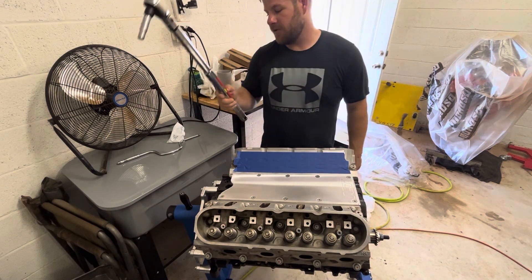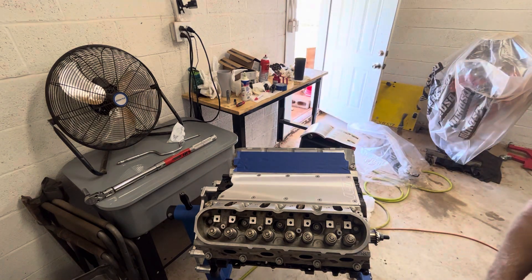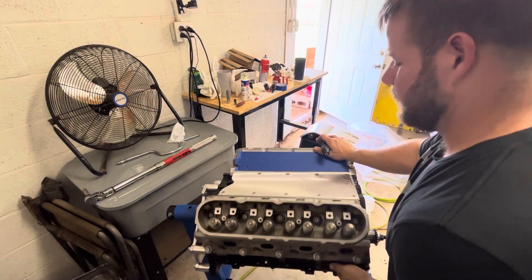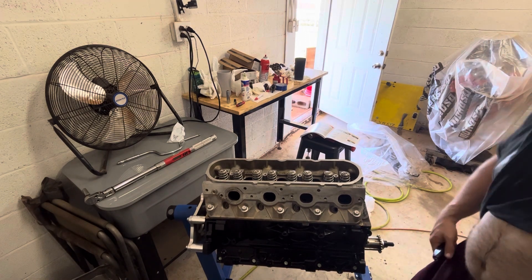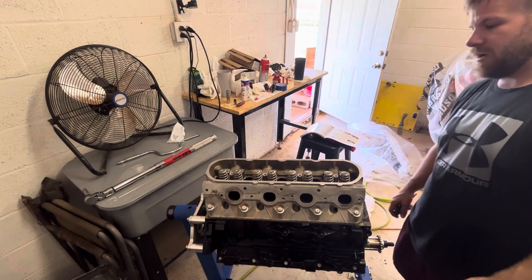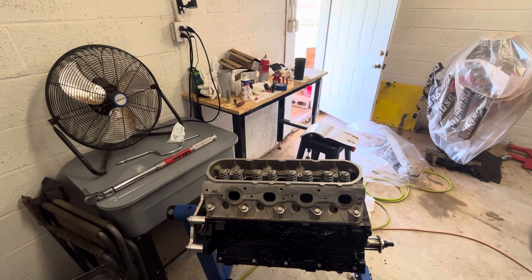And that is all it takes — well, obviously a lot more involved, but that is the torque spec and sequence for torquing down LS heads. I already did the driver's side before I got to this one — I wanted to record this one for you. There's a little bit involved price-wise getting the tools necessary, but the knowledge you gain is well worth it in the long run. I'm going to go ahead and get these exhaust and intake ports masked off with some tape. Catch you on the next one, guys.